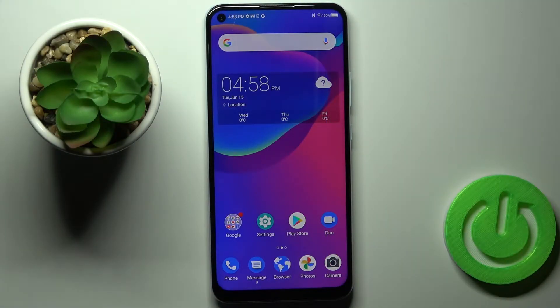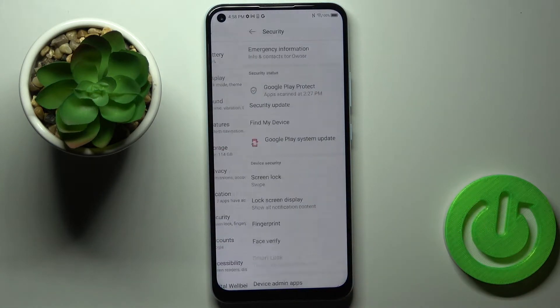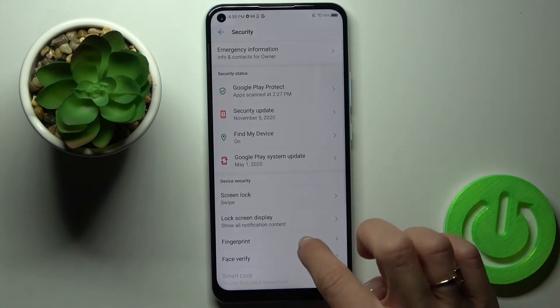In front of me is the ZT Blade V2020 and let me show you how to add a fingerprint on this device. First, you need to reach Settings, then find and select Security and click on Fingerprint.